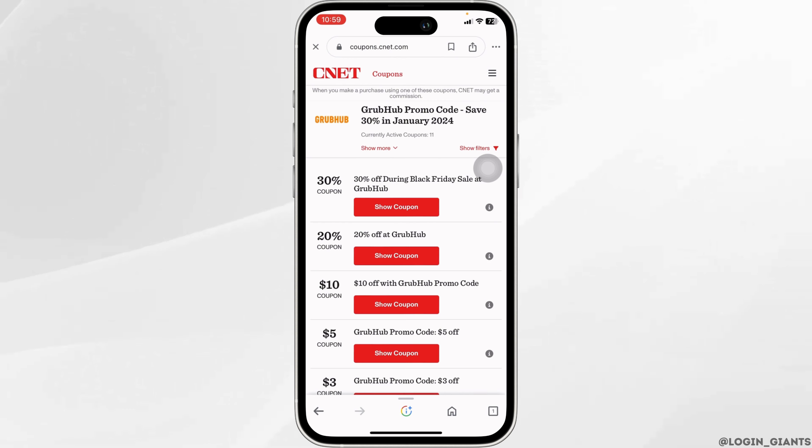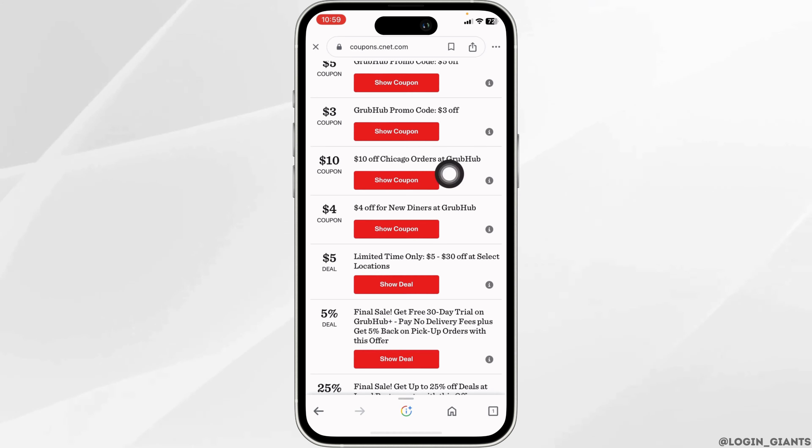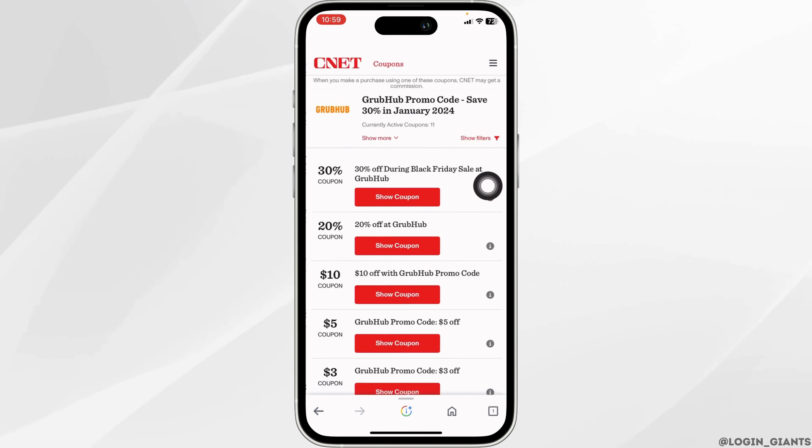After you open it, you're going to find tons of coupon options — 30% off, 20% off, 10% off, and so on. If you want to use any of the coupons, click on the option to show the coupon, and you can copy it and apply it.